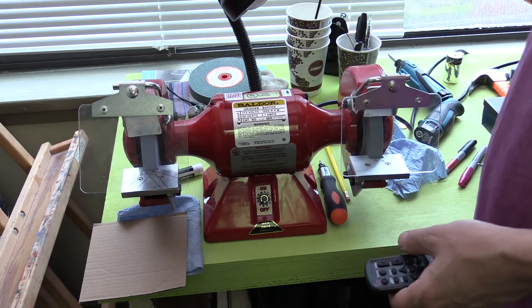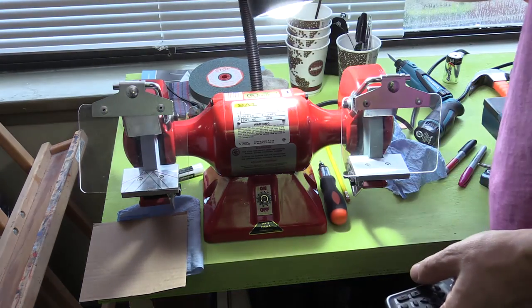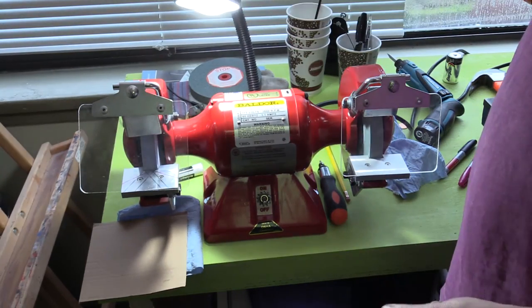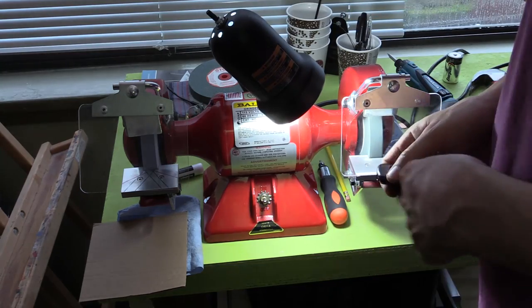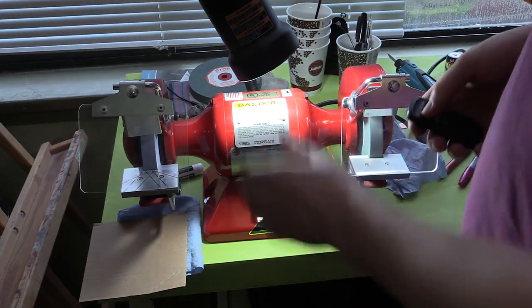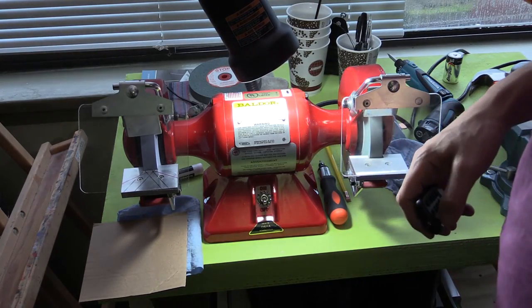A small addition is this cheap light. It kind of helps — you do need a light, and this grinder does not come with one. So the light is optional, just FYI.